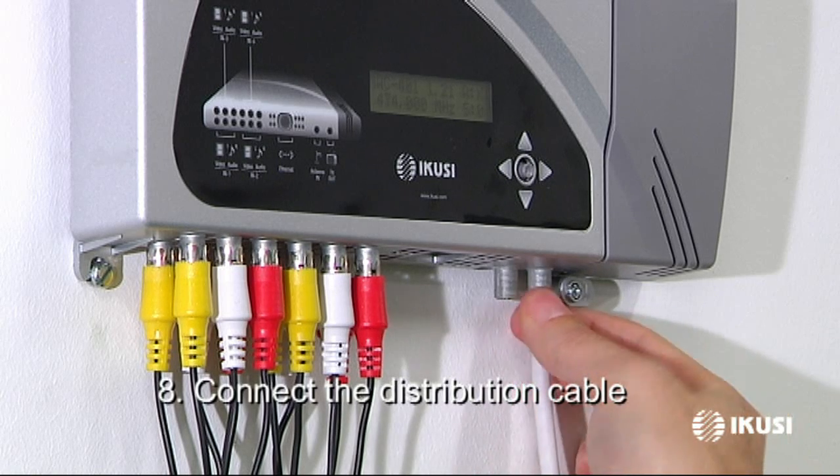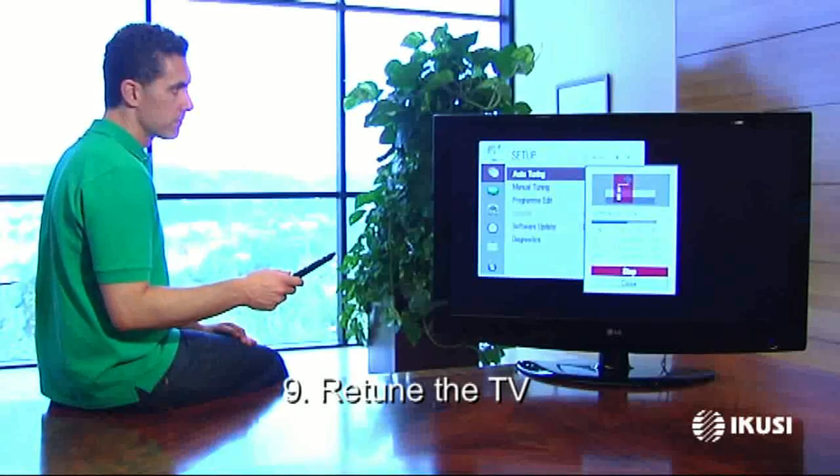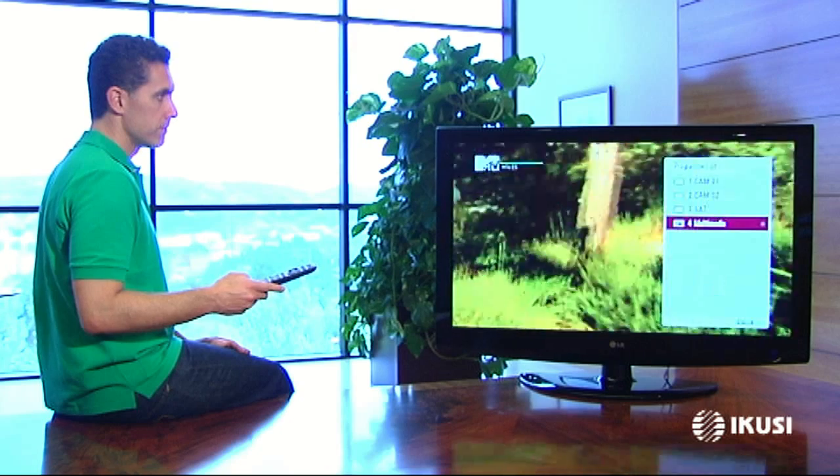Finally, connect the modulator output to the distribution cable of the facility or the corresponding head end. Retune the TV and check that the new content is available.